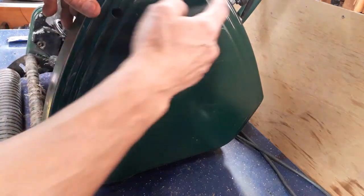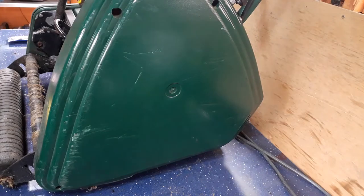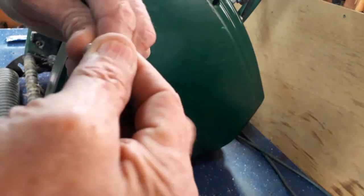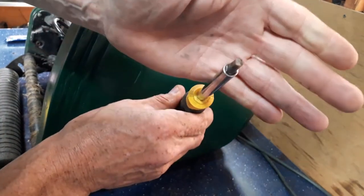Right, you have to get these forward — take this paddle off. I don't know if you can see that, but that's the head you have to use.